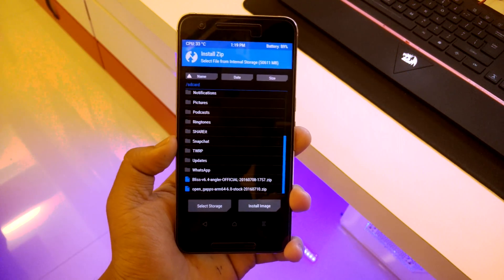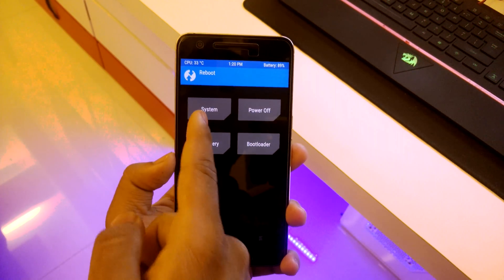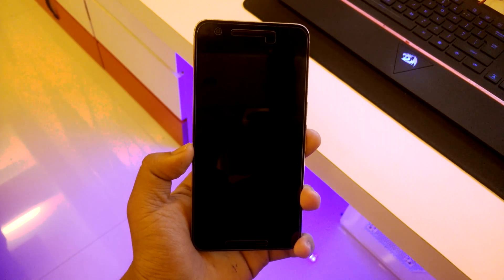Once you have flashed everything, make sure that you reboot your system and we'll check out the new boot animation that you get on the ROM.